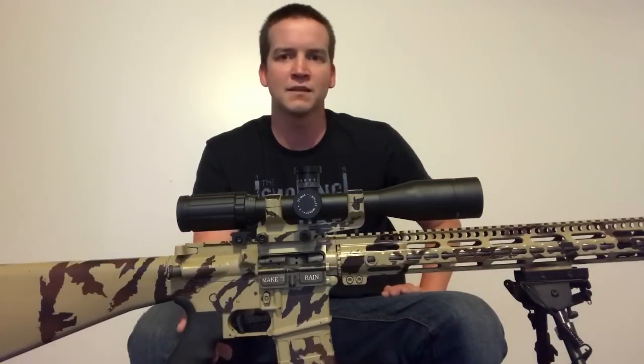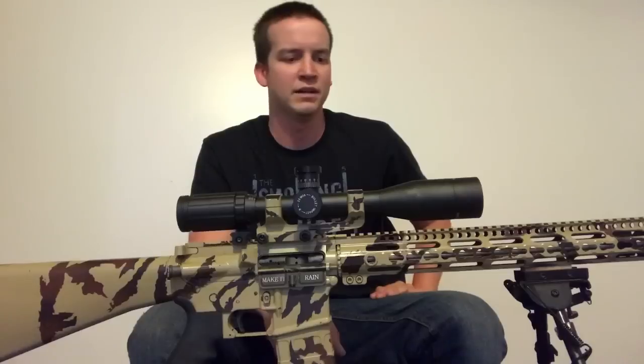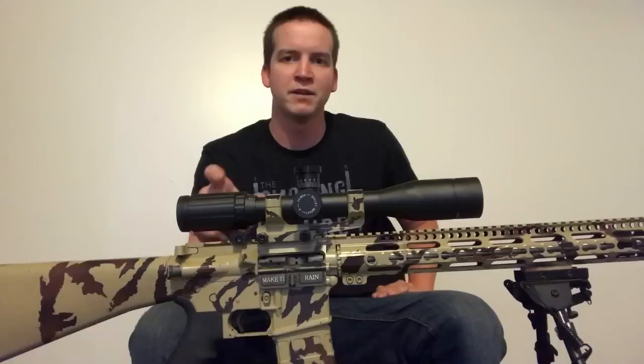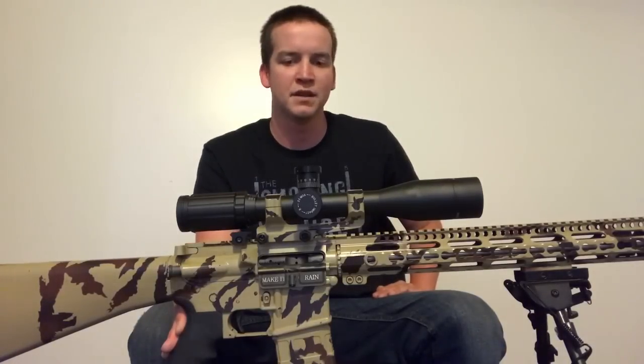With the MOA reticle it makes it really easy to do holdovers and holds for wind. Another place where you can find great information on these scopes is Von Precision — he's got a lot of good information and has done a few videos. He's got the 1-6 which is more of a traditional AR style scope, a little more sporting or three-gun style. I shoot long range, so I went ahead and got the fixed 20 power. Be sure to check out his channel.